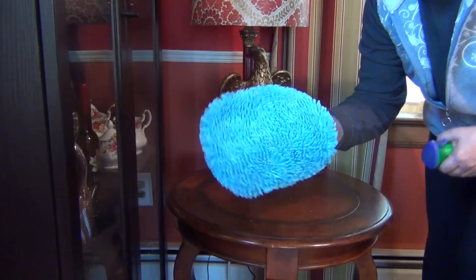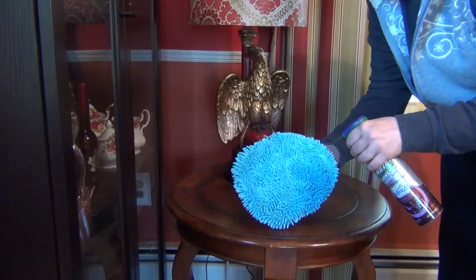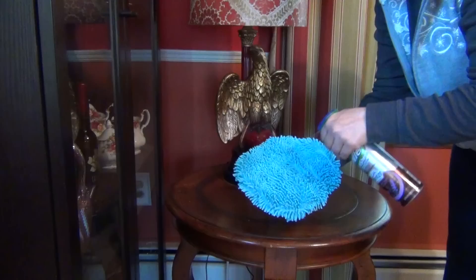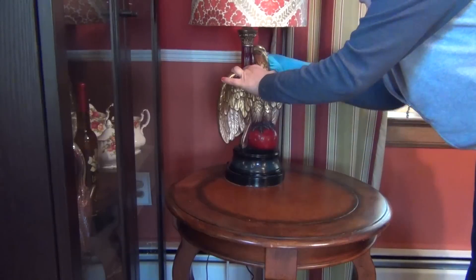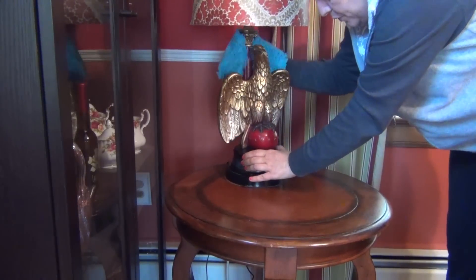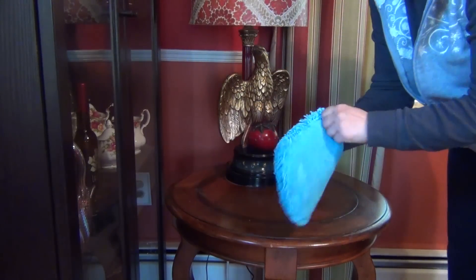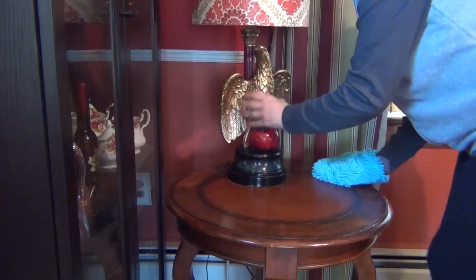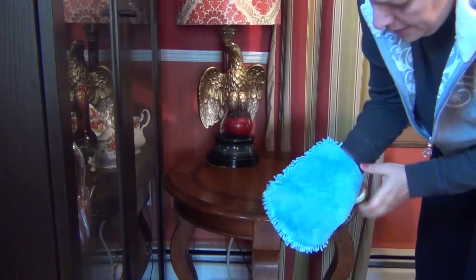I got this mitten at TJ Maxx the other day — it's microfiber chenille on one side and a polishing cloth on the other. I'm going to test it out with my Swiffer Dust and Shine in Lavender Comfort. I think I like it better than what I've been using because it gives you more control and lets you get into the nooks and crannies. This surface needs a little polish so I'll flip the mitt to the microfiber side. I'll put the link below if you want to find your own.